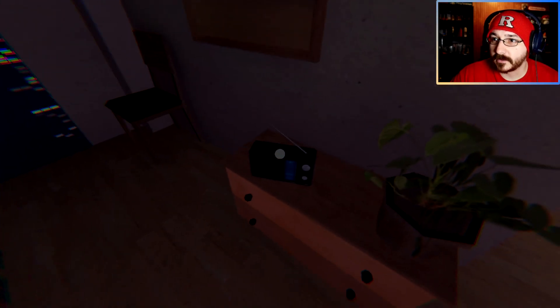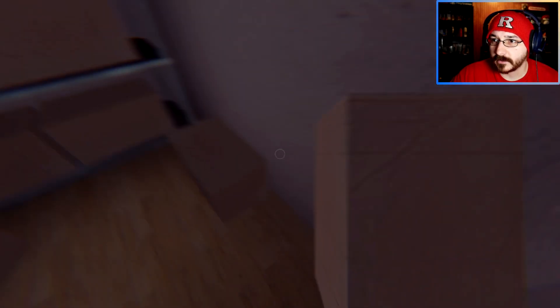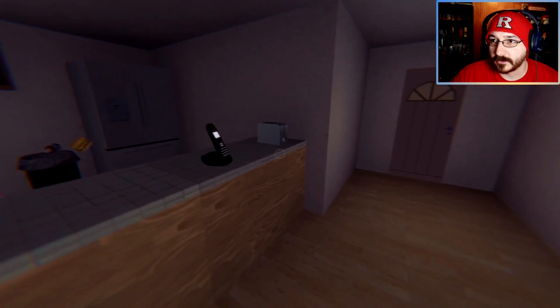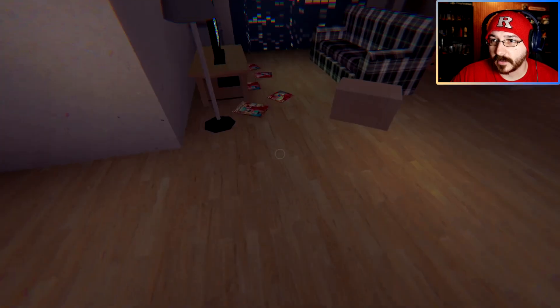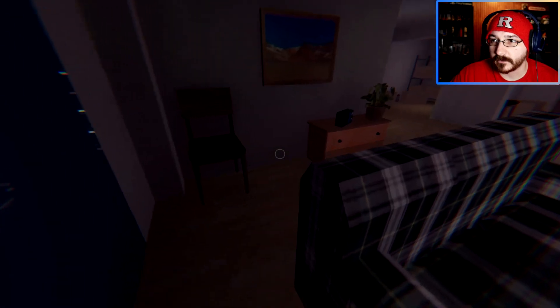Can I put you inside? No? Okay. What else can I put inside - a box? No. The toaster? I can't take the toaster. Can't do anything with the magazines. There's gotta be some food around here somewhere.